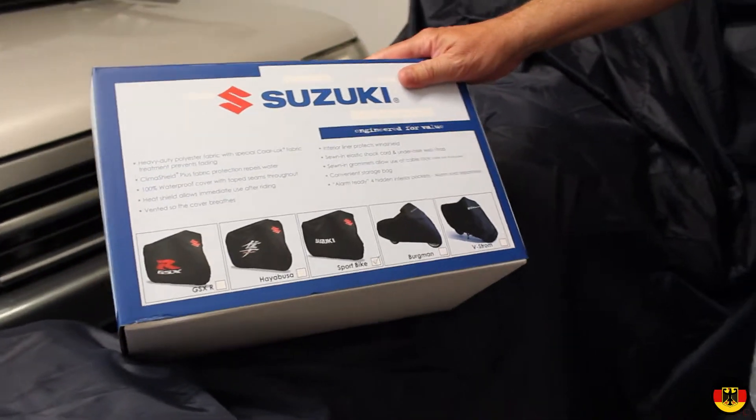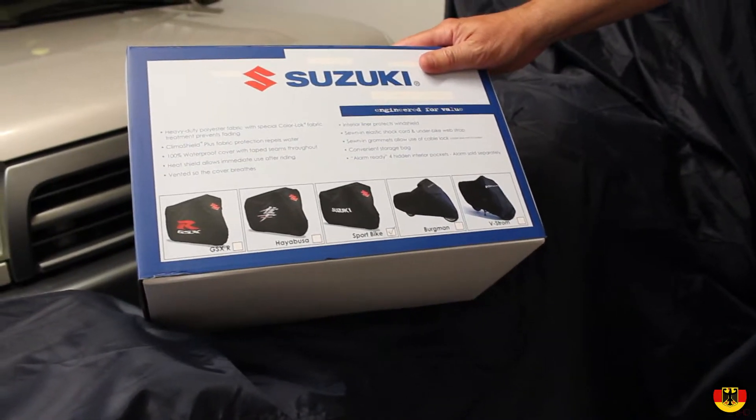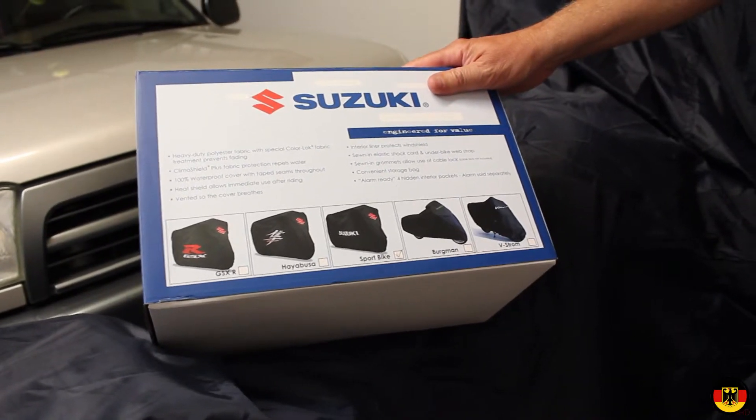I keep my bikes covered all the time, and even at work when I take my bikes, I like to keep them covered. So I thought I would try a Suzuki Genuine cover to see if it's a little better.